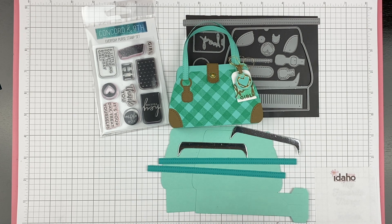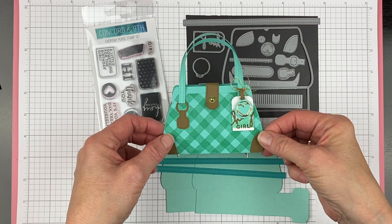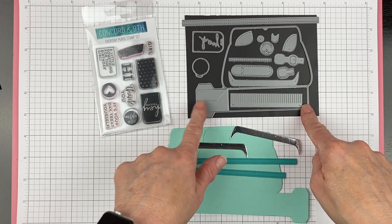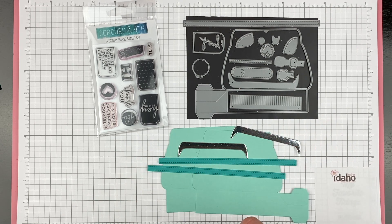Hi Stampers, it's Becky Roberts with Inkian Idaho. Today we're going to go through assembling one of the everyday purse dies. This is the one I showed you the video on — all of the parts — and now today we are going to assemble it. We're using the die and the stamp set and we're going to do two versions: just the basic assembly, and then a stepped-up one that has all the bells and whistles on it.